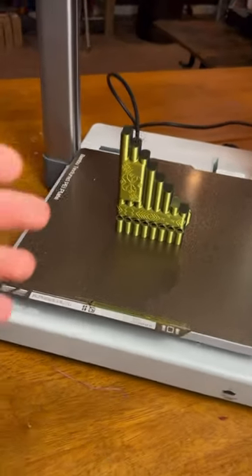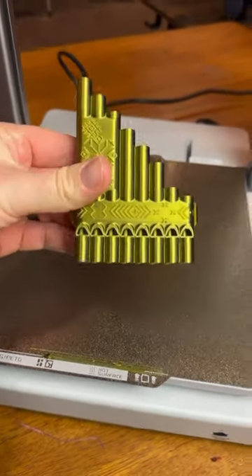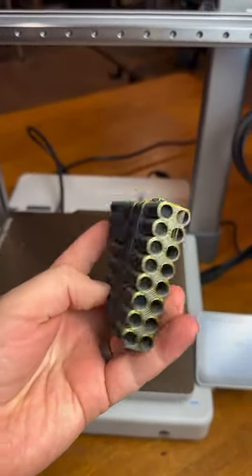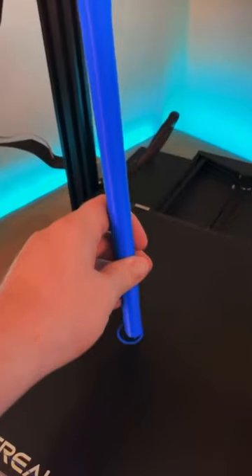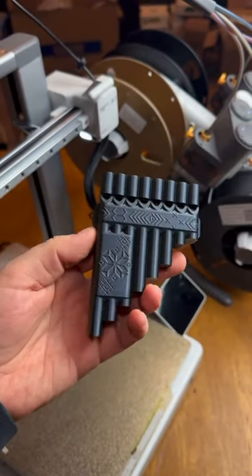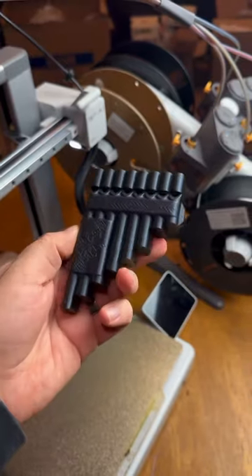If you've been following me for a while, you know I love to 3D print instruments, or at least try to, and most of them fail terribly. Some flutes end up sounding better than others, but this one by DP Makes comes standard on the Bamboo A1's SD card.